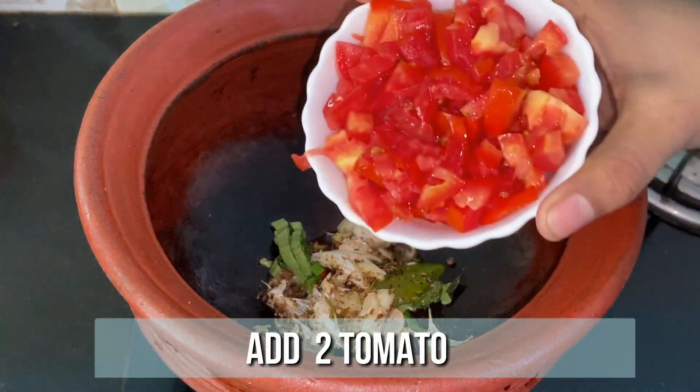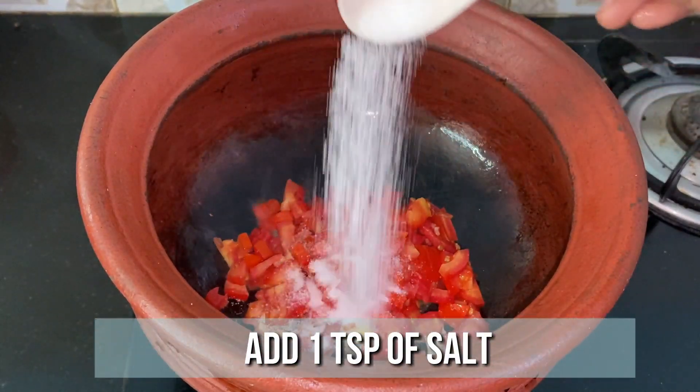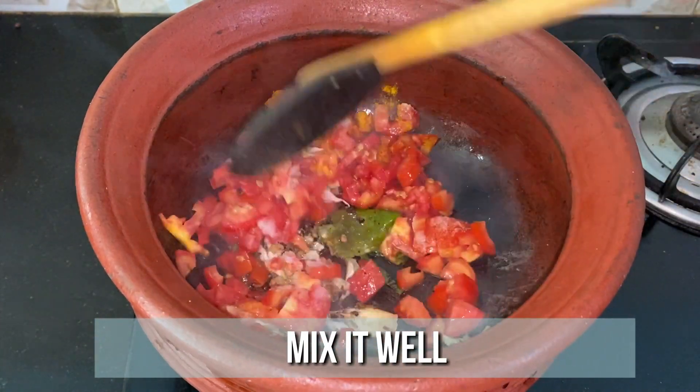Add 2 ripe tomatoes finely chopped, a teaspoon of salt, and 1/4 teaspoon of turmeric powder. Mix it well until the tomato turns mashy.